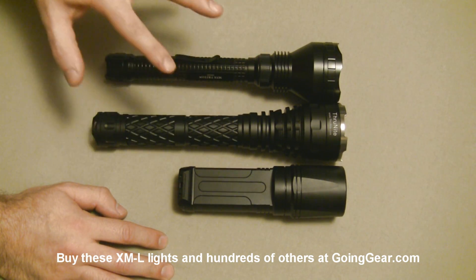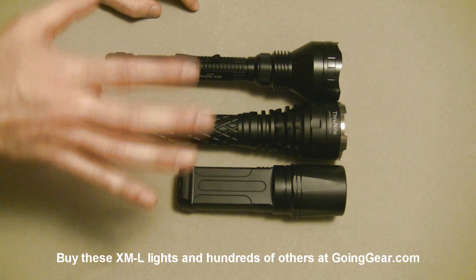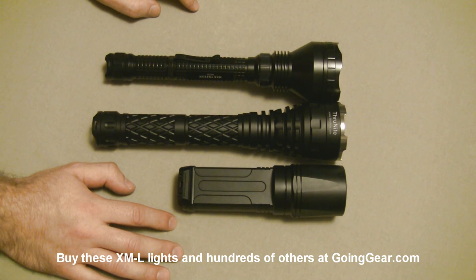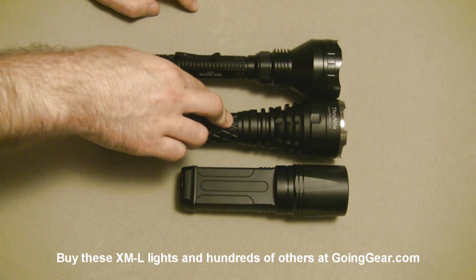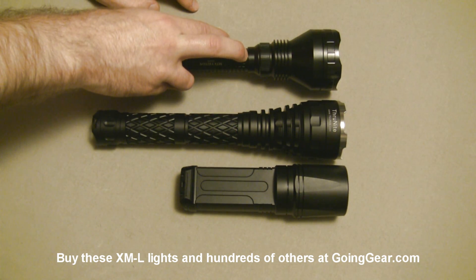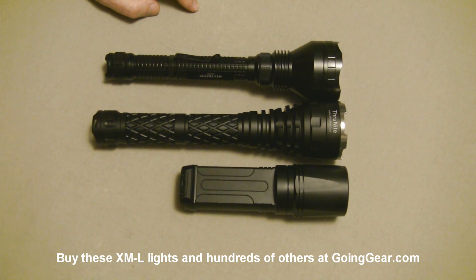We have in-depth videos on all of these if you want a more detailed look. We're going to do a quick and dirty on each one, show you the different beam profiles, and then take them outside and show you how they perform. We're going to start off and tell you what they are: the Fenix TK35, the Thrunite Catapult V3 with the Cree XML LED, and the Olight M3X. Let's start off with the TK35 and show you this one up close.